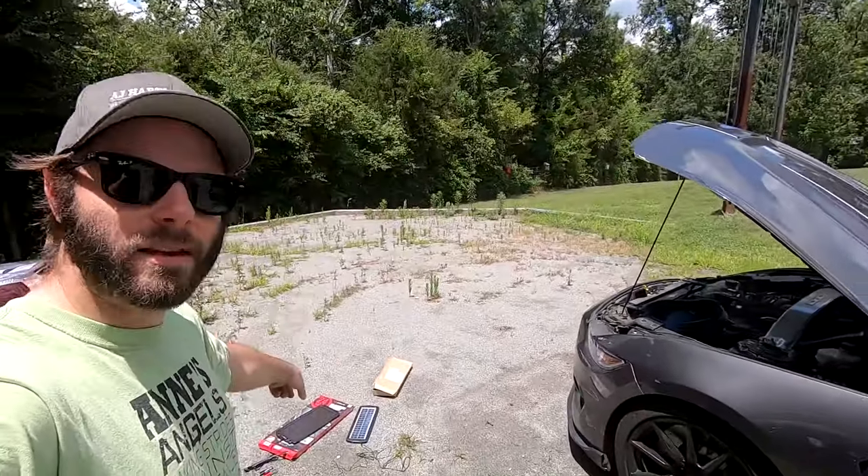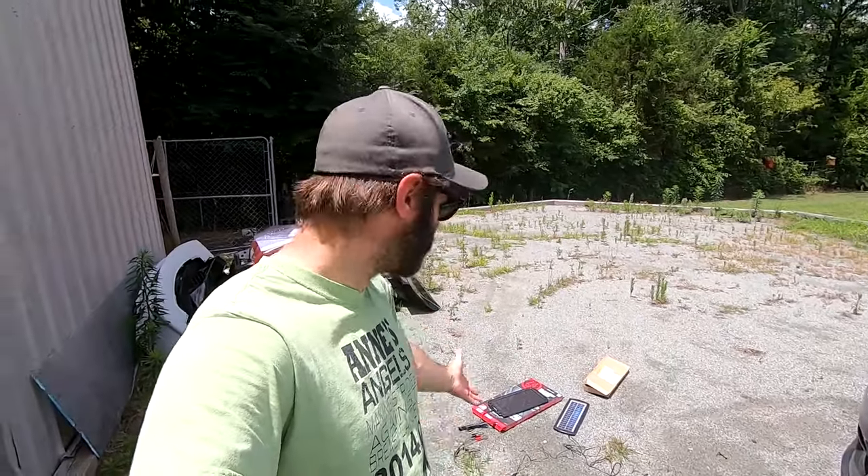What is going on everybody, we got a video today that's a little bit different than normal. We're going to be working on the Shelby as well as the trailer real quick, because we picked up some solar panel trickle chargers and we're just going to do a quick review and install. There really shouldn't be much to it.